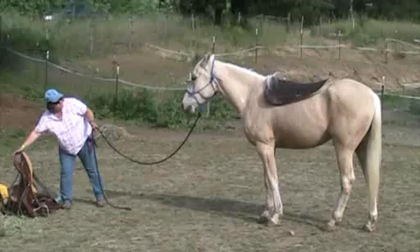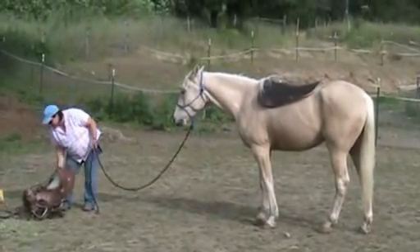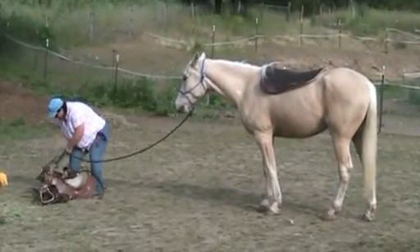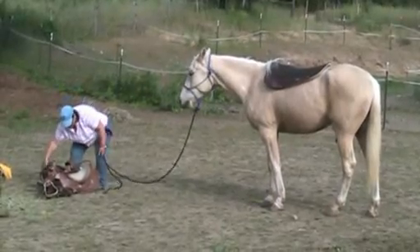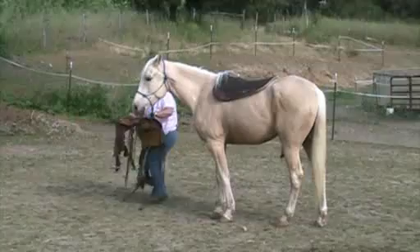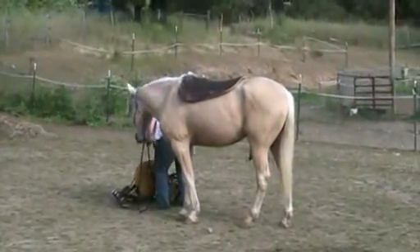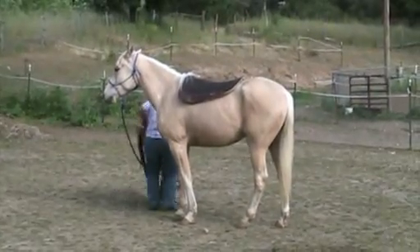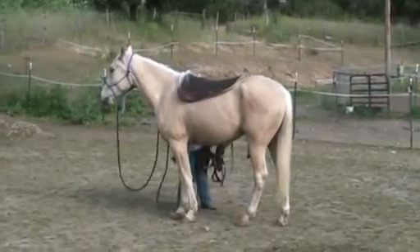Keep his head focused on me and I'm going to be real particular about where he's at. Before I get my saddle to put on him, I'm going to make sure my saddle is situated so I don't have to dink around with it. And then I'm going to set myself up so I can support him the best I can.